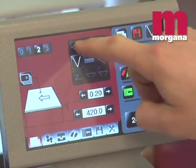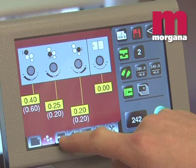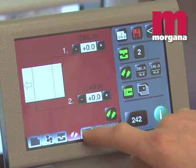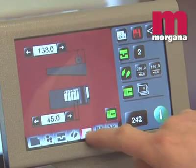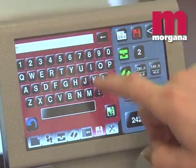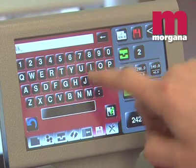The Digifold Pro is controlled by a 7-inch smart screen panel. All the operator has to do is key in the sheet length and which crease fold scheme to produce. All settings are made automatically. The Digifold Pro can store an unlimited number of jobs for repeat work in the alphanumeric memory.